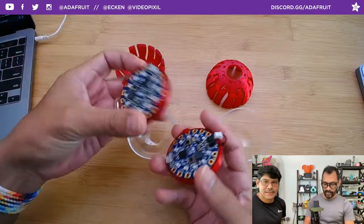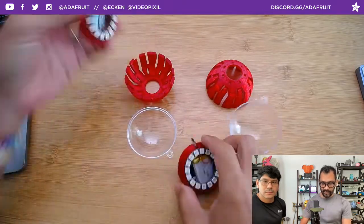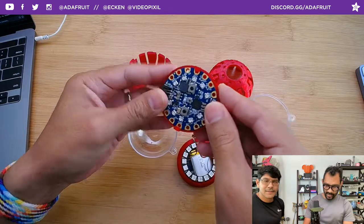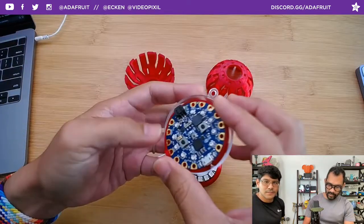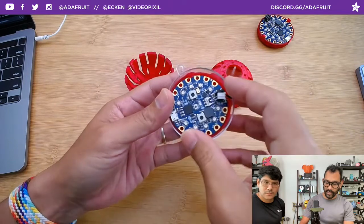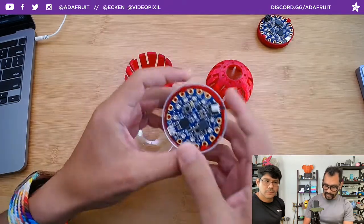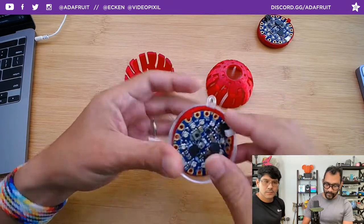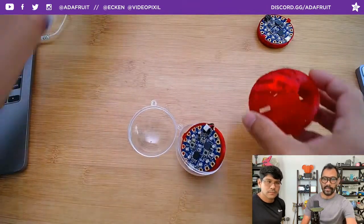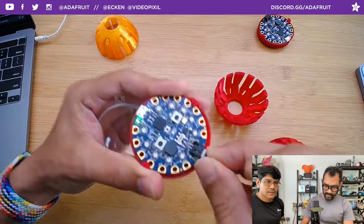Everything snaps together - there are little snaps on there that attach the Circuit Playground Bluefruit. On the back side, the 16 NeoPixel ring also just snaps in, and you have enough room for your wires and battery. I'm printing one where the tolerances fit very nicely so it can press fit in and won't move around. Testing out different colors for the shells - I tried an orange one and a red one. The translucent red looks the best - it's going to go with that. Since this attaches to an ornament, it's also perfect for Christmas.